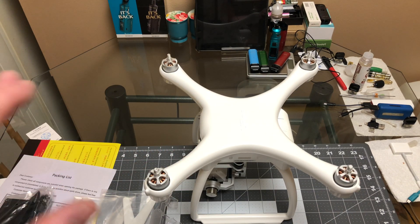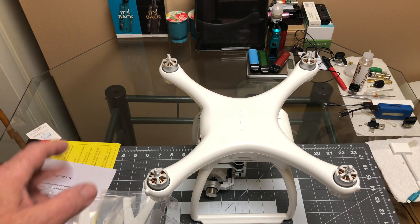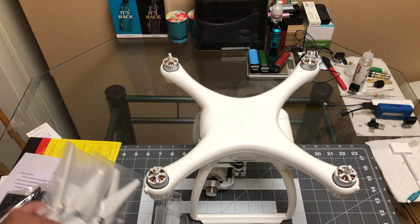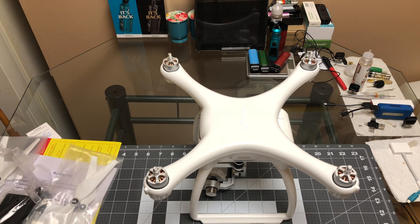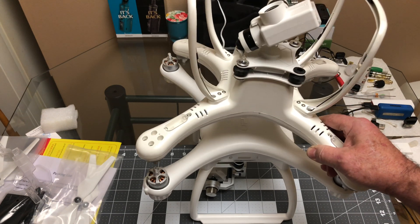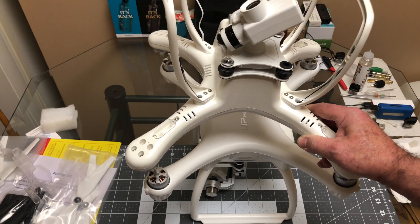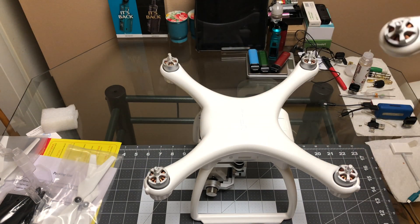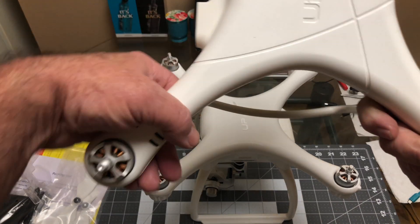I'm using my iPhone to record this because the 4K on the iPhone is clearer than the 4K on the GoPro or the Osmo Action — it doesn't have the field of view, but it's sharper. If I sit them side by side, yeah, the footprint is identical on the two quads.